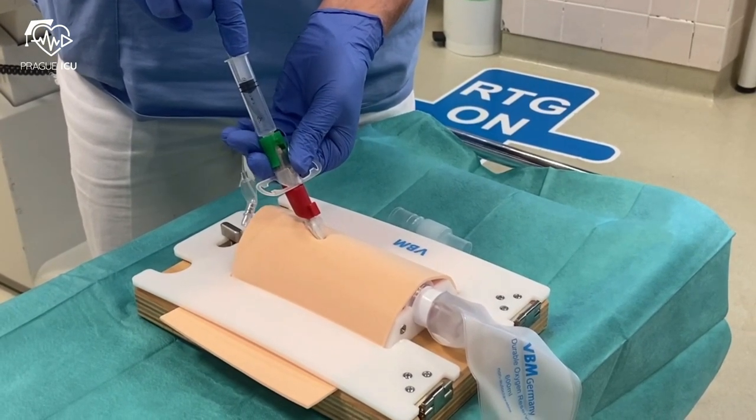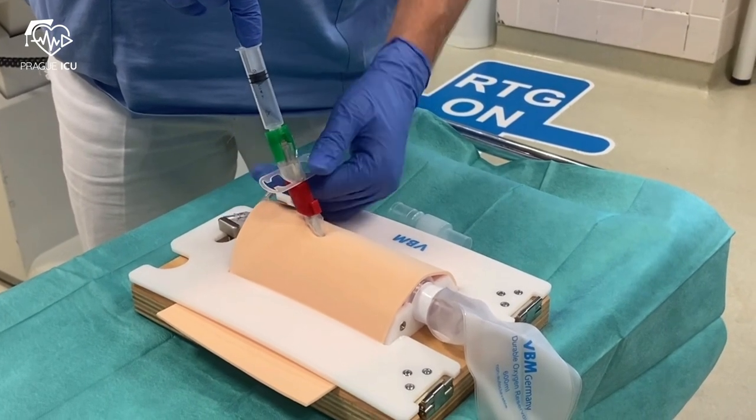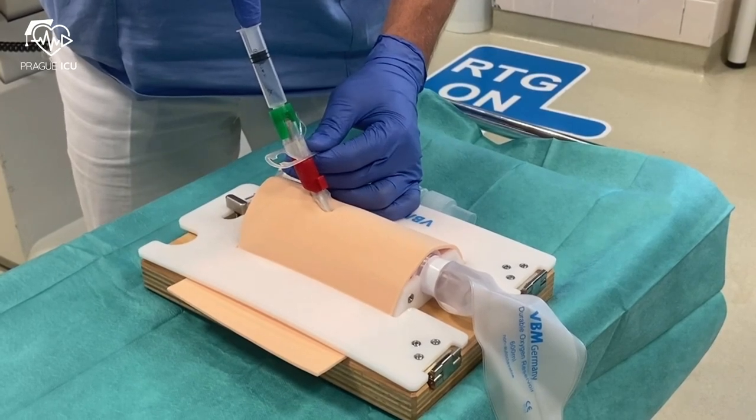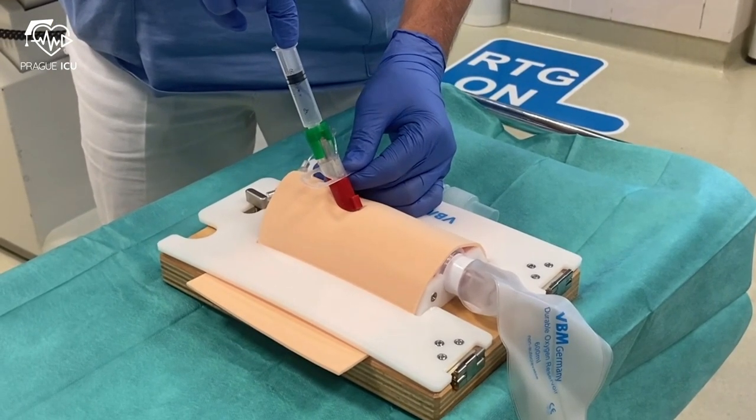Then advance the set at an angle of 45 degrees until the red stopper rests on the skin. The stopper prevents excessive penetration and the potential perforation of the tracheal wall.